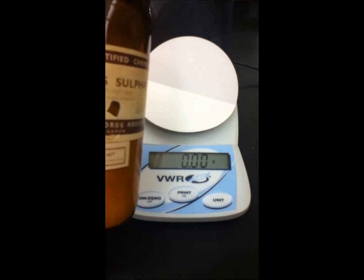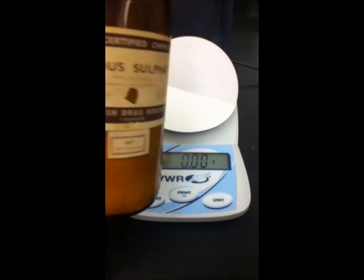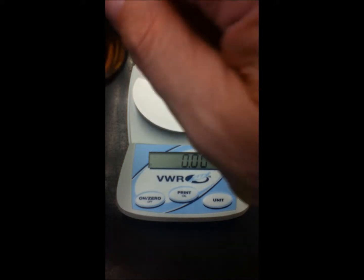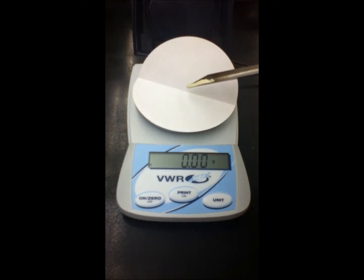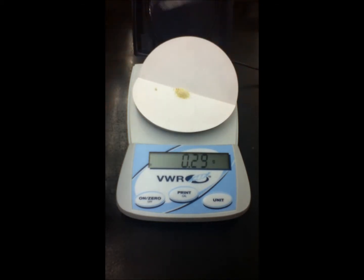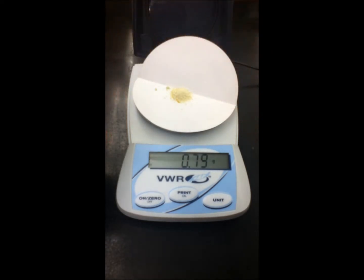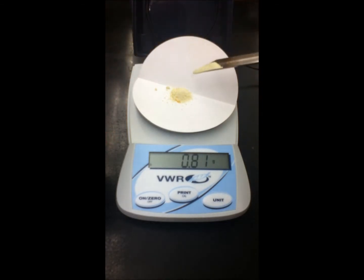We've got some iron sulfate called ferrous sulfate. It's basically a solution of iron and sulfate, and the iron has a charge of positive two. We're going to add this to our filter paper and get it to one gram. We're at 1.01 — not a big deal, we need to be around one gram.